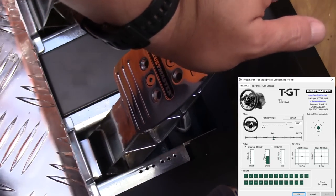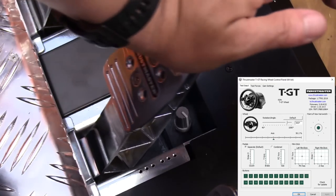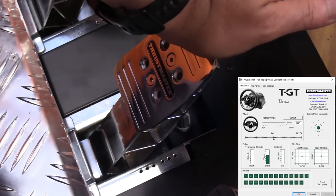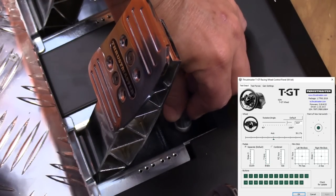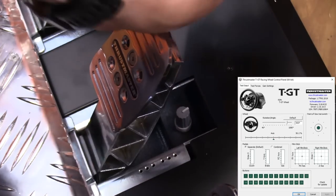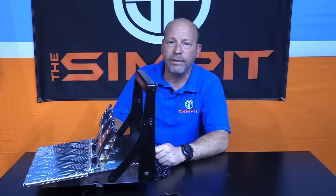From that point on, what you see is what you get, and it should work on basically all PC games. But if there's ever a circumstance on Xbox or PS4 where you're not getting full range, you can use the adjustment dial to ensure full braking. To use it with Xbox or PlayStation, you'd need it plugged into the appropriate wheel — a TGT for PS4 or the Sparco wheel for Xbox.